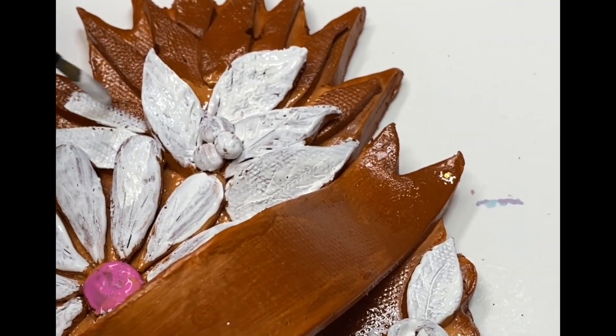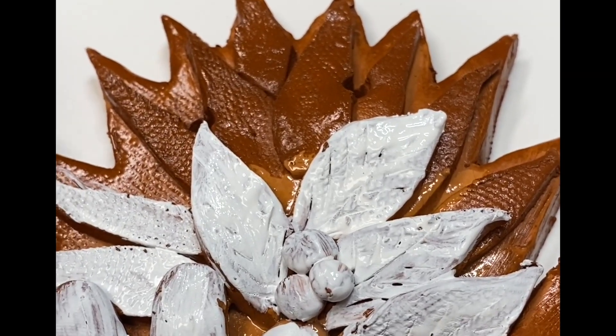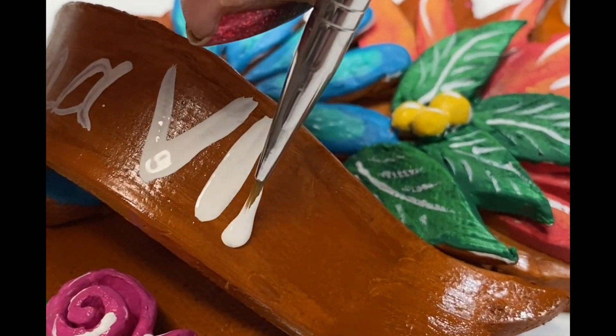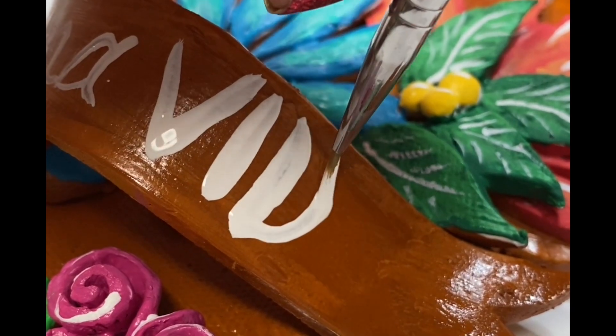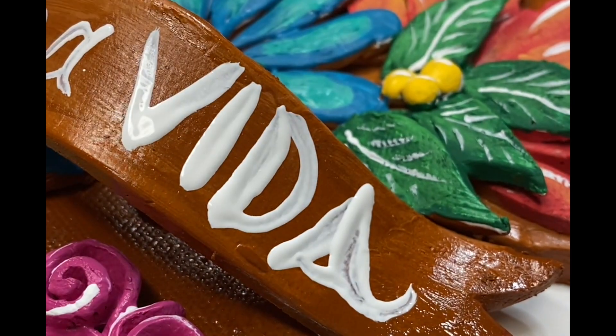If you choose to paint it, go ahead and add a base coat of white first. Let it dry, and then add your color. Once the white paint is dry, use a liner fine-tip brush and add some other details like lettering or highlights, whatever you'd like.